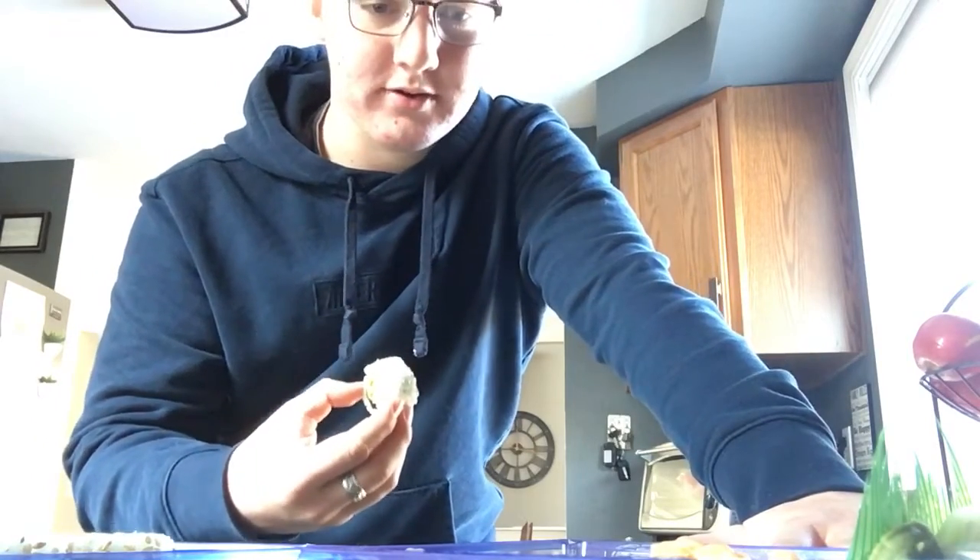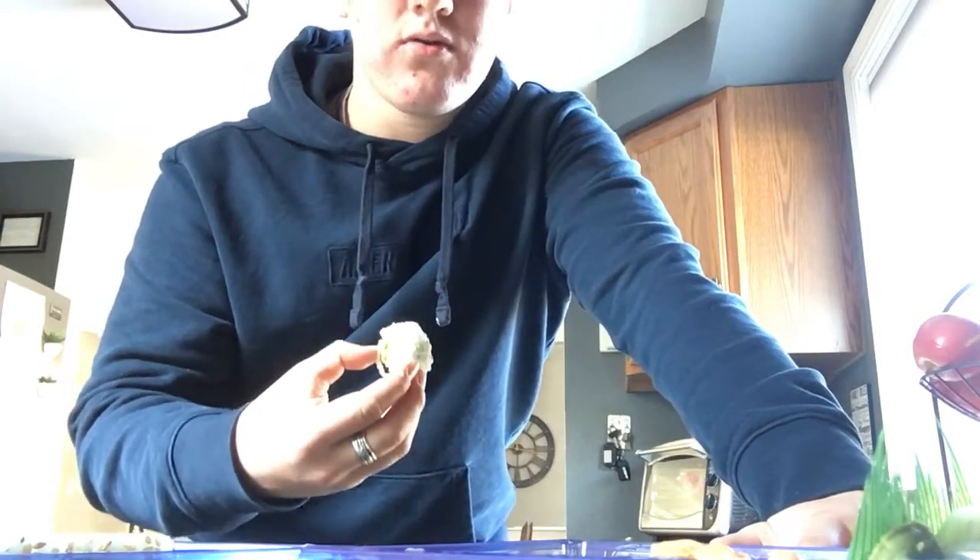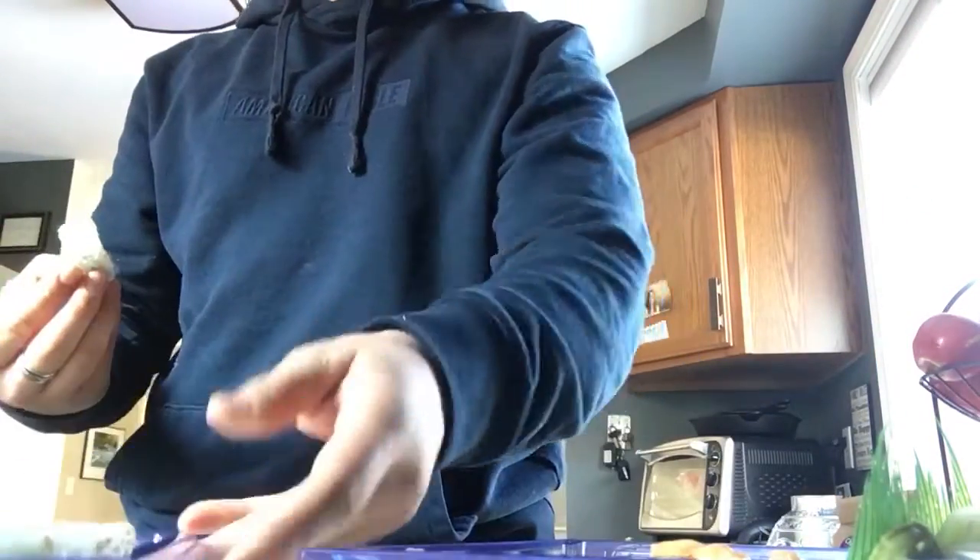I have to mentally prepare myself. Look at the packaging — they got grass, look at that. Automatic 10 out of 10 for the packaging. Look at this effort, and they give you some soy sauce.